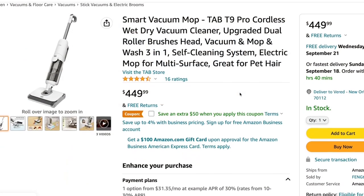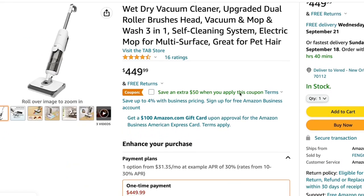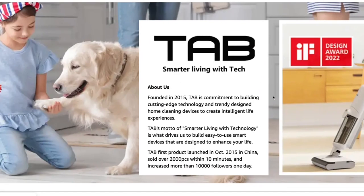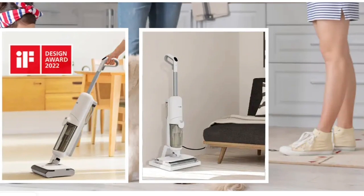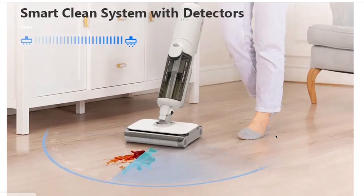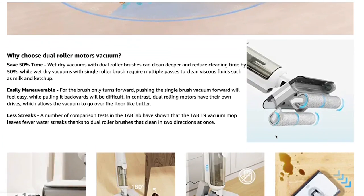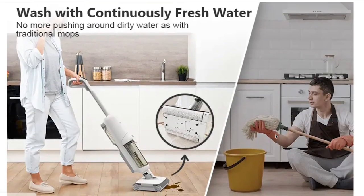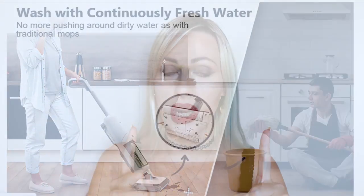The Tab T9 Pro is a cordless wet and dry mopping cleaner. It comes with two brushes — you can vacuum, mop, and wash your floors with this one. It comes with a cleansing liquid inside already and it has two separate water tanks: one for clean water and one for dirty water.